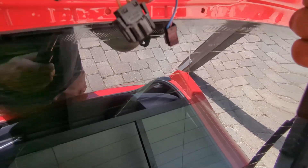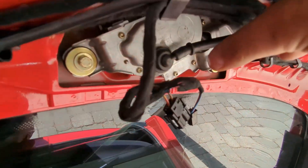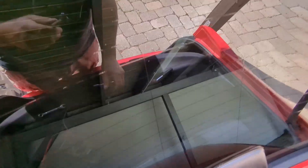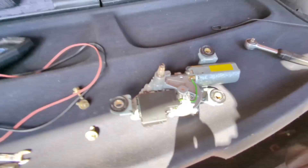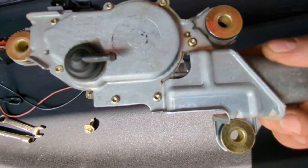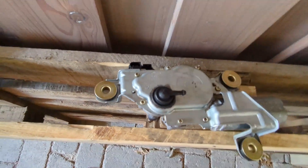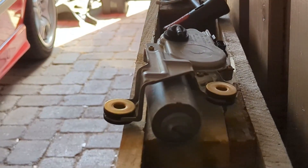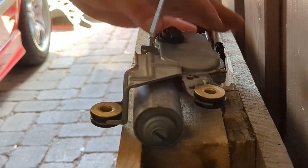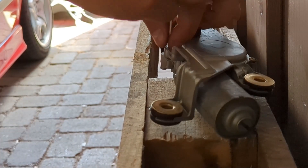I'll loosen the nut here and the mounting bolts - one, two, three. I can't really see anything that's wrong with this so I'm gonna open it up, see if anything is jammed inside, then connect it and see if it'll turn. To open it there are some torx screws which I'm gonna open up and see if I can find anything.